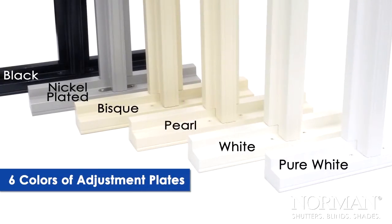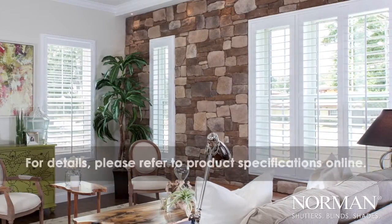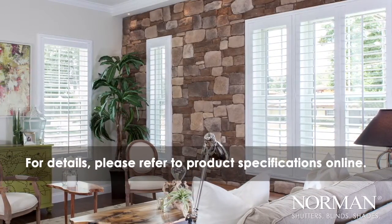Adjustable T-Posts from Norman. Another innovation designed for easier installation.